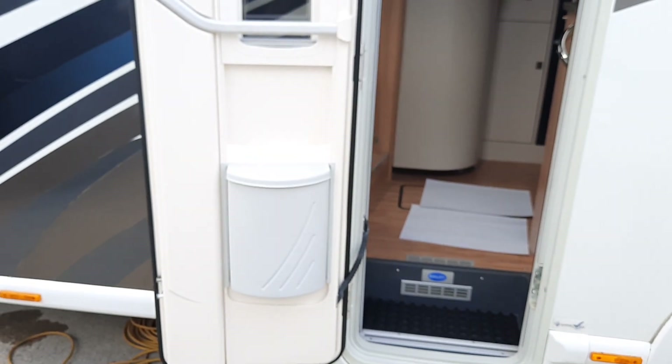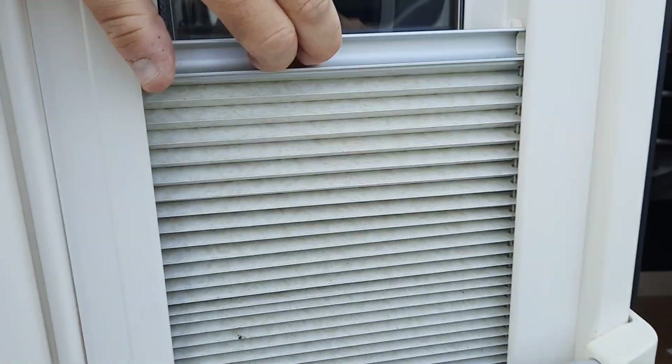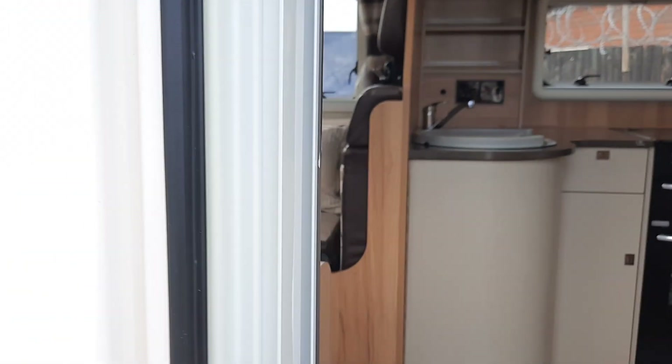Before we move in, you can see there is a bin on the door, a blind, and this model also comes with a fly screen.